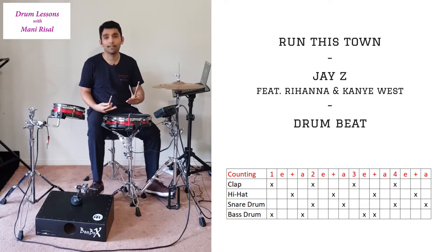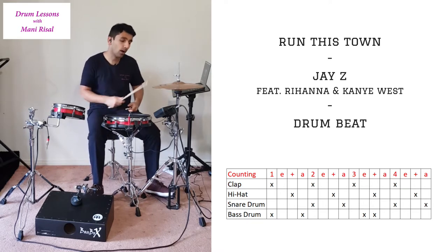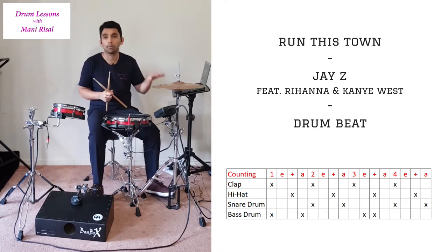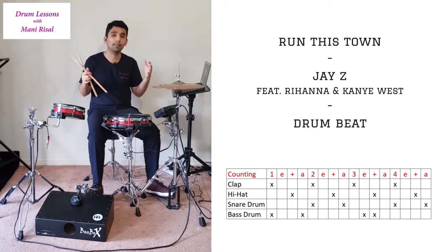You're going to need not just the regular bass and hi-hat that most drummers have — you're also going to need a clap sound. It can be triggered through a trigger module, or if you have an electronic drum kit, you've got the brain of the drum kit, and you can program a certain pad to have a clap sound. If you've got all of that, then you're going to be able to play this beat.